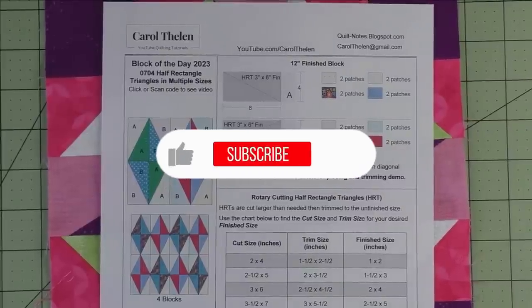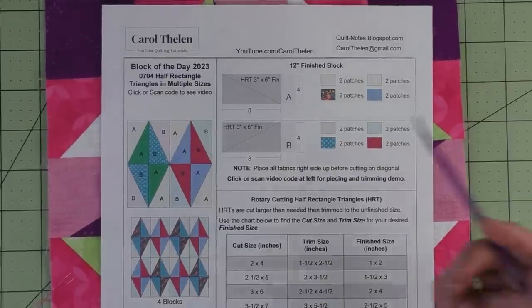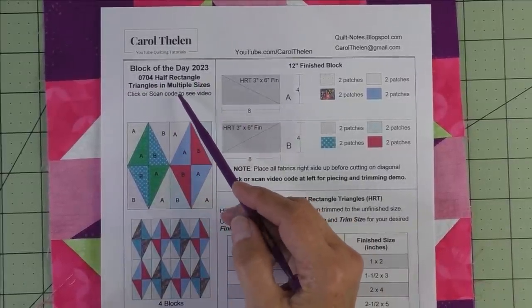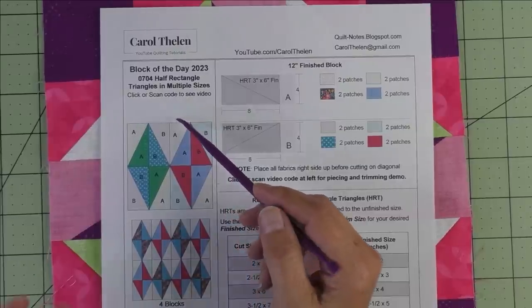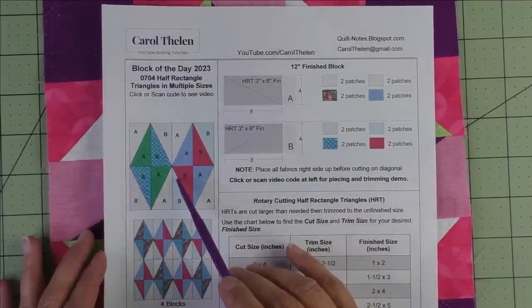Don't forget to subscribe to my channel and click the bell to be notified of future videos. Today's block is the half rectangle triangle, and I'm going to give you information for multiple sizes. We're going to demo a 12-inch finished block, and the reason I'm doing this is to fix an error in a previous block.